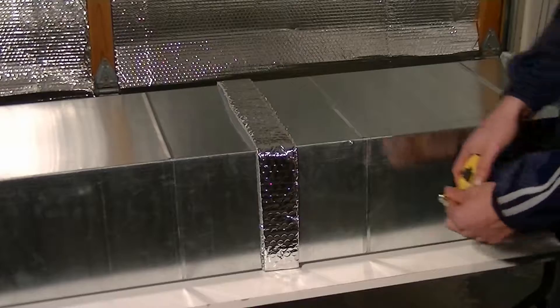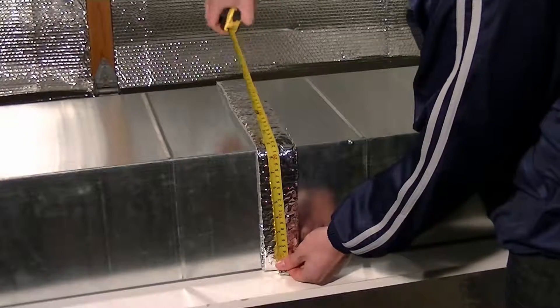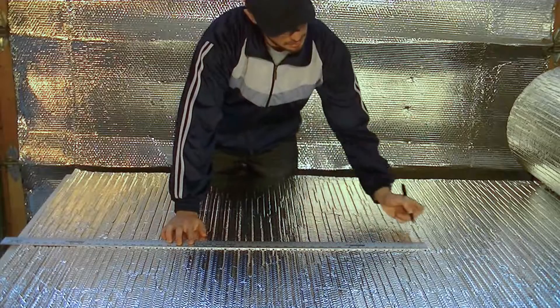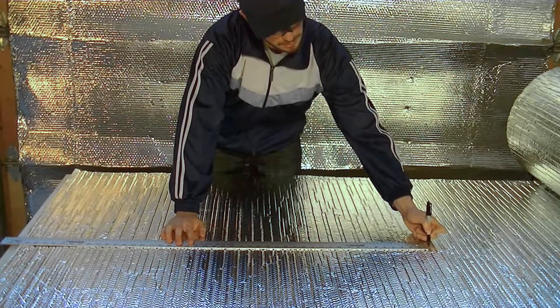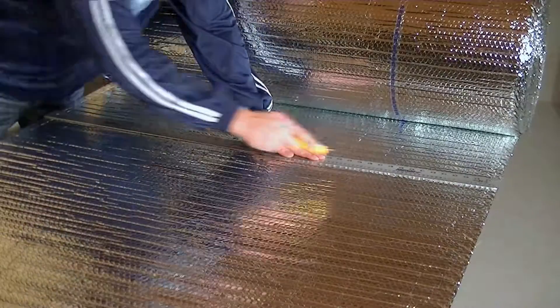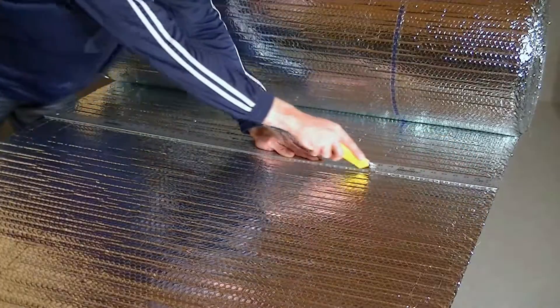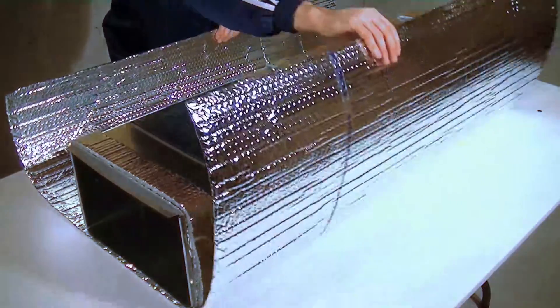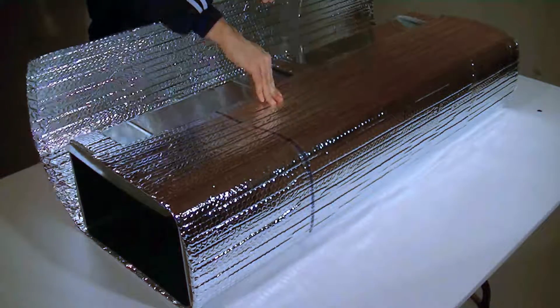Next, measure and determine the outside perimeter of the duct. Be sure to include the spacers when determining the length, and then add 2 additional inches. Using a straight edge, cut the product to this length. Wrap the RFoil insulation product around the duct and overlap the ends.